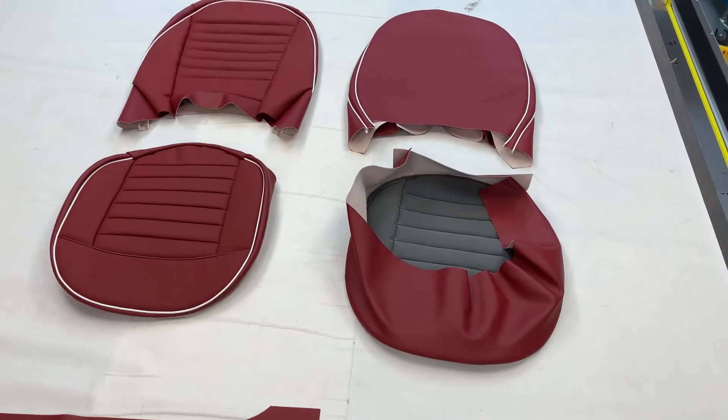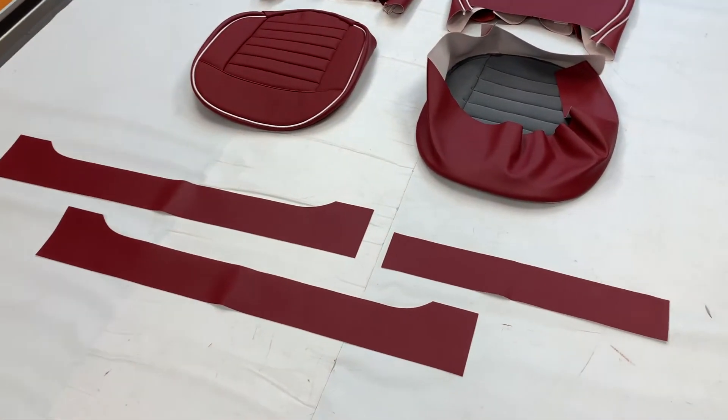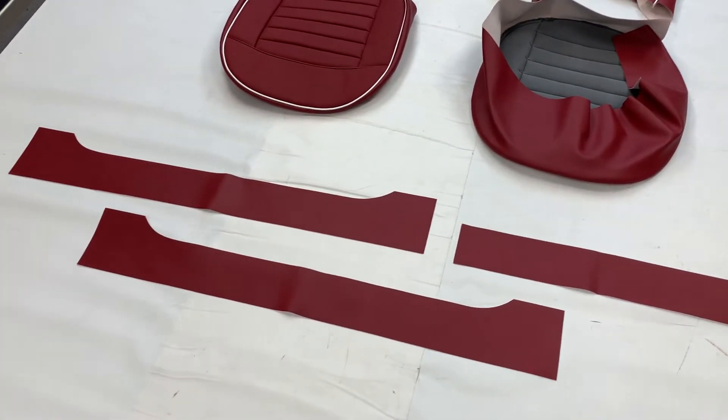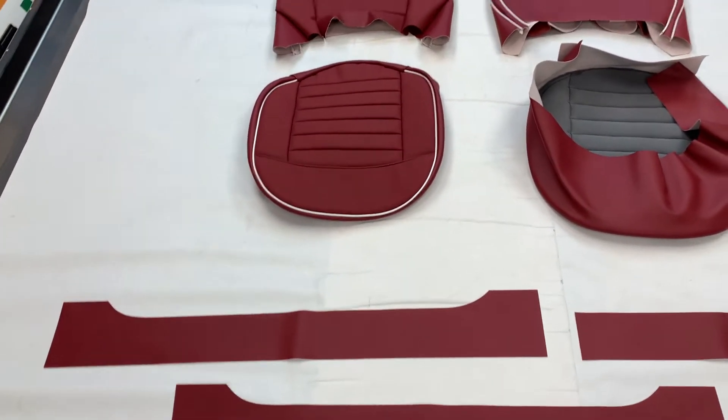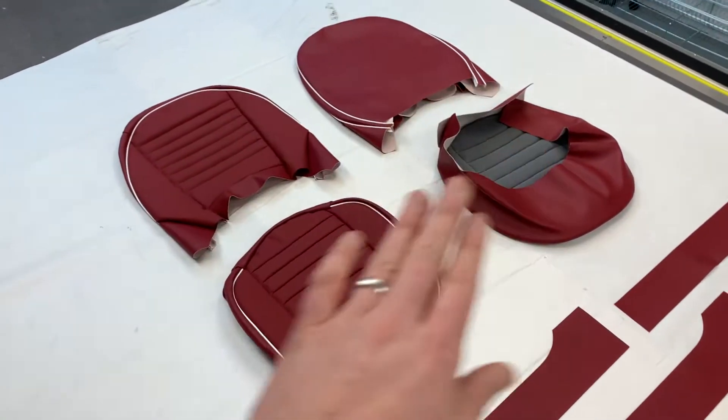As mentioned, this is leather-faced. When the leather-faced material option is used, these bits here are in vinyl. We can also offer, at the more budget end, everything in vinyl, where all the seats will be vinyl.